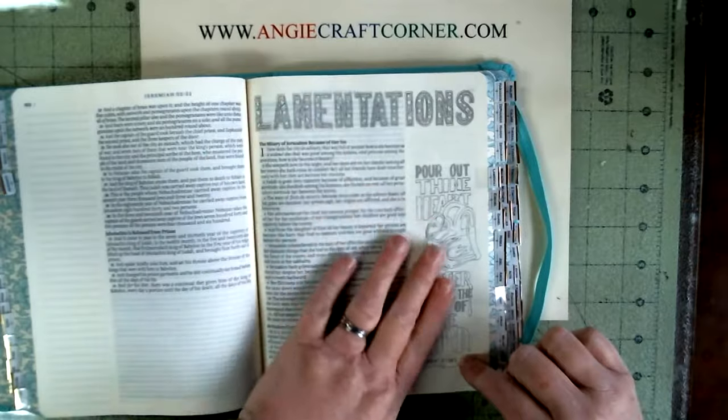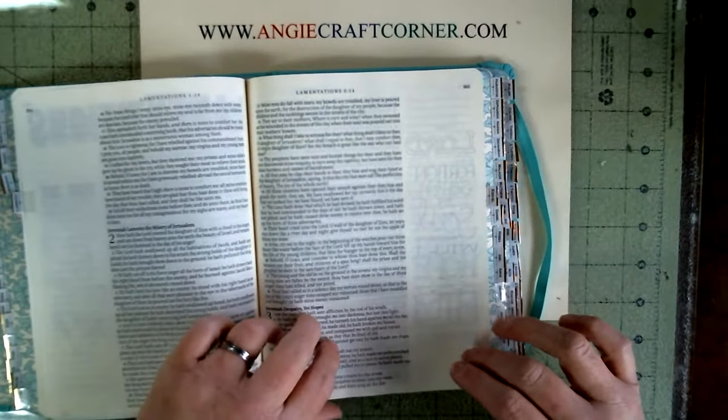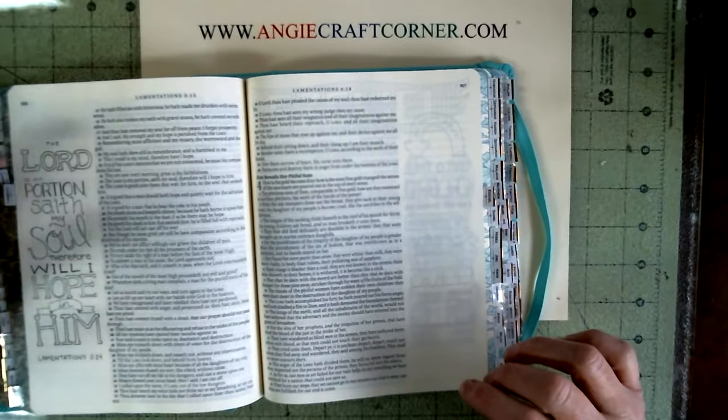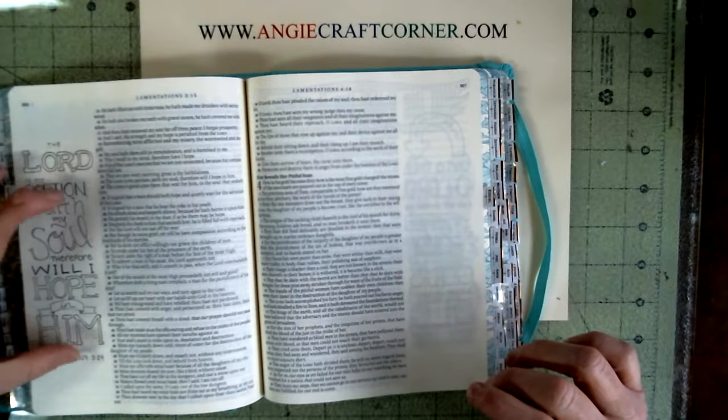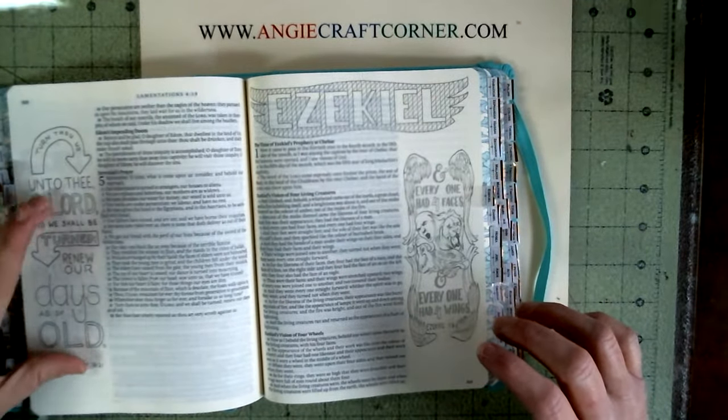I love how each book has a nice title to it, and each book has printed information on it.